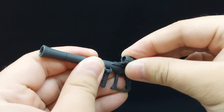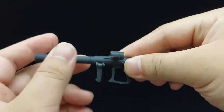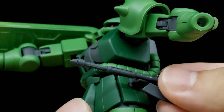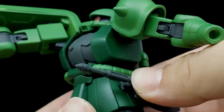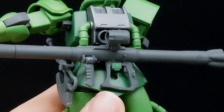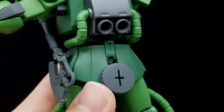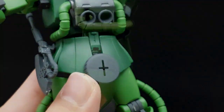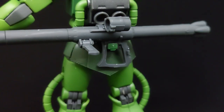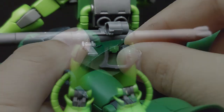Both ranged weapons have a moving scope and foregrip, while the bazooka has a moving primary handle. As for storage, there is a clip for the heat hawk to be stored on the side skirts, a clip can be folded down from the back skirt for the bazooka, or the extra ammo drum for the machine gun can be stored on the back skirts instead. However, all of these storage options apart from the bazooka storage are absent on the soft skirts, so do bear that in mind if you use them.